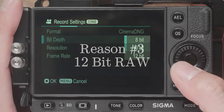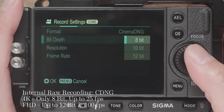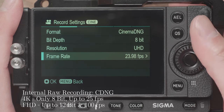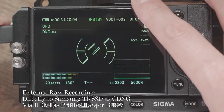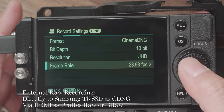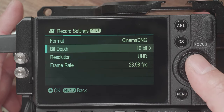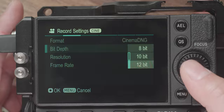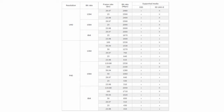Most cameras at this price point can barely do 10-bit video. The Sigma FP can do full HD 12-bit RAW, and you can do 4K 12-bit RAW through external devices. You can record directly to an external SSD like the Samsung T5, or record through HDMI onto external monitors like the Ninja V or the Blackmagic Video Assist. Keep in mind that many of these options require the latest firmware, so don't forget to update. Here are the official recording options for your reference.